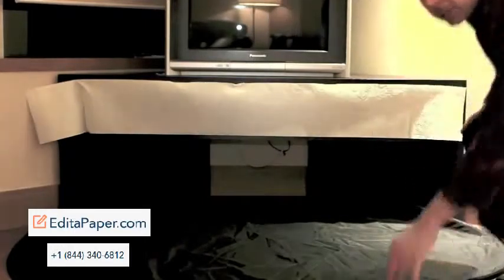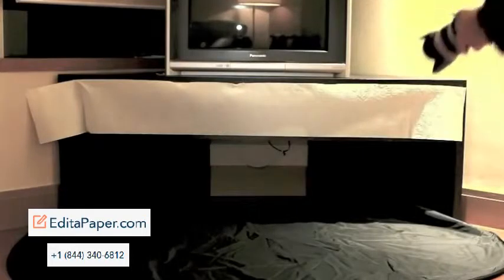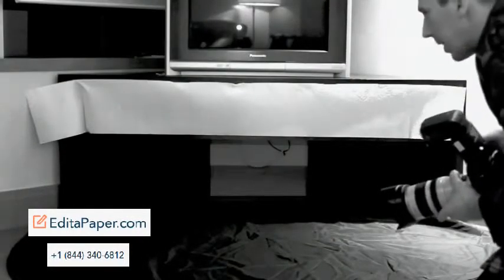Then let's give it a quick try with the camera. Wonderful — that's a good strip light. So we are going to try it out.